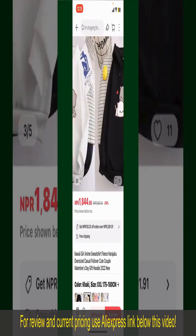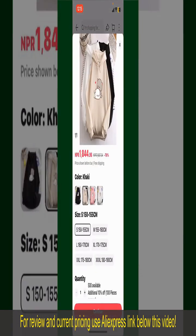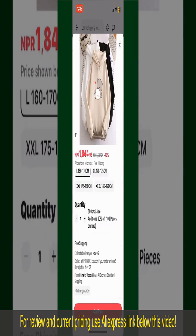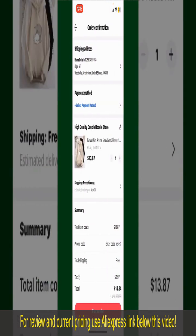You can select the size, colors, and the design. To order the product right away, tap on the Buy Now button at the bottom right-hand corner. Select the size for your product, and you can also increase or decrease the quantity according to your need.